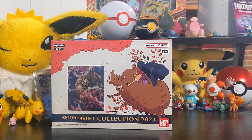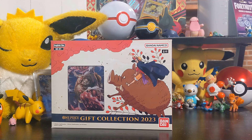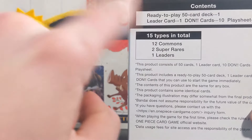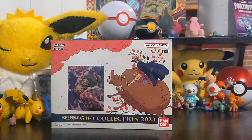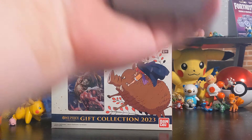As I'm taking this out of the box, thank you to you beautiful people who clicked on this video. You should subscribe - a lot of you are not subscribed, it costs you nothing and it means the world to me. Inside this box you get 12 commons, two super rares, and one leader - a ready-to-play 50-card deck. It comes with a little play mat that teaches you how to play the game, very nice. And then the cards themselves - look at that one on top, Monkey D. Luffy!